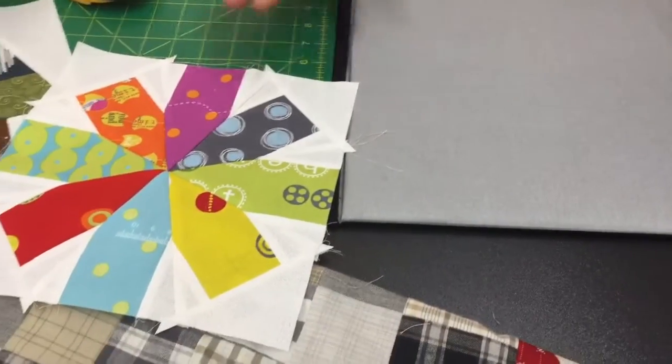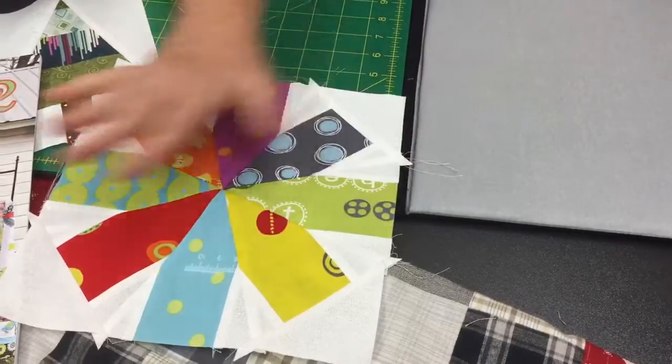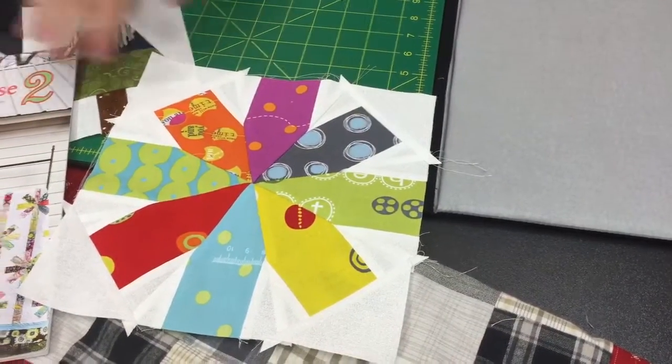So that was that one — nice and easy, cute, and fast. It wouldn't take you any time at all. You could make pillows, table runners, all kinds of stuff from this.